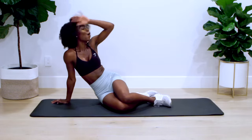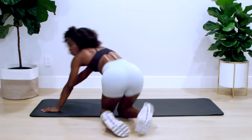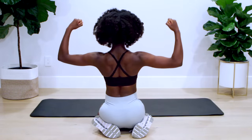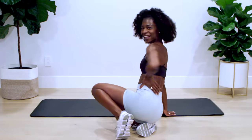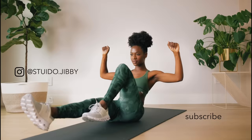Woo, way to go! This workout really got me and I definitely broke a sweat. Tell me what your favorite move was in the comments below. Make sure to give this video a thumbs up, hit that subscribe button if you're not already, and I'll see you at the next workout.